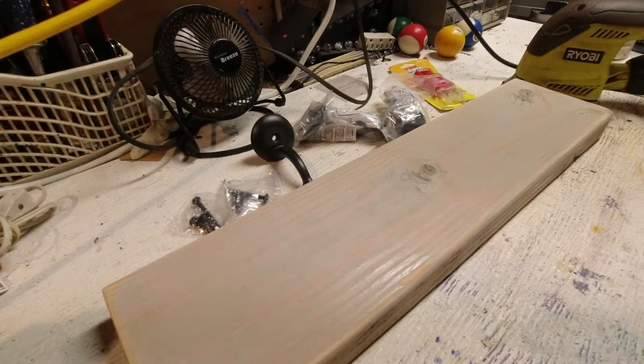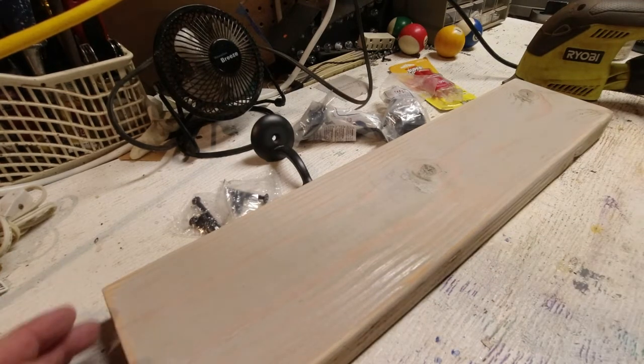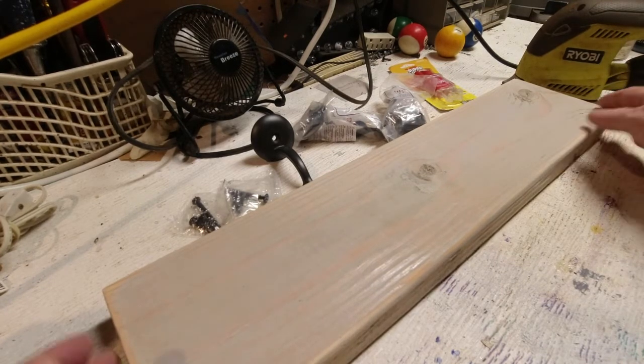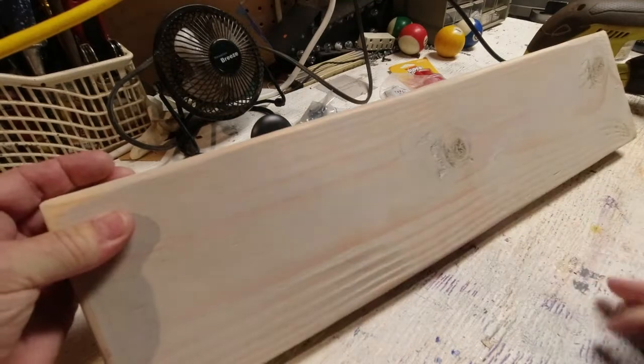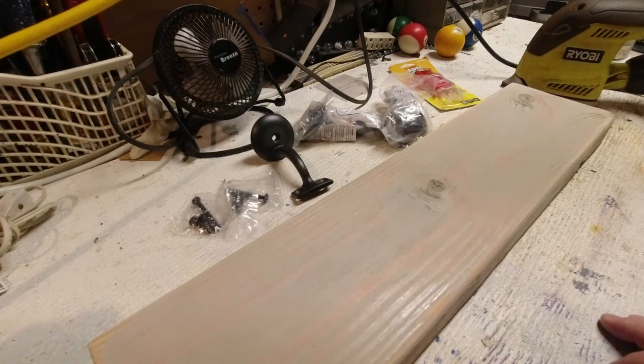All right, let's get this exciting video moving along quickly. So it's been stained. I did round off the edges with a palm sander here — nothing too crazy. It's going to make a nice backdrop for the sign — the game room sign. I've been searching for the right hardware to use.